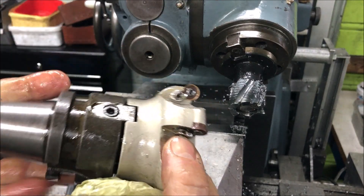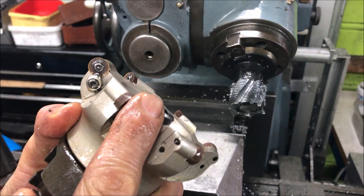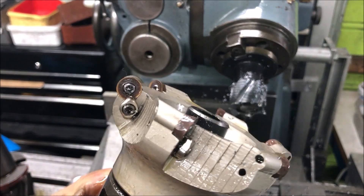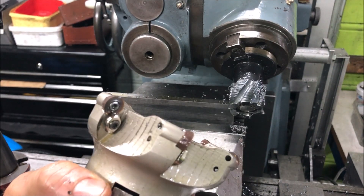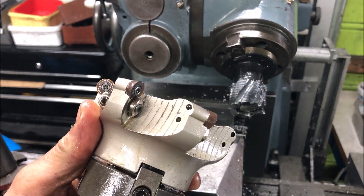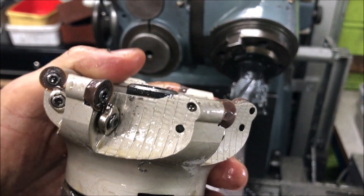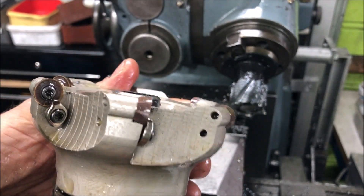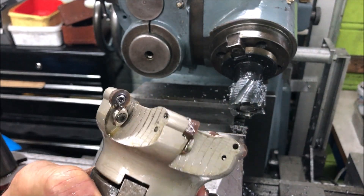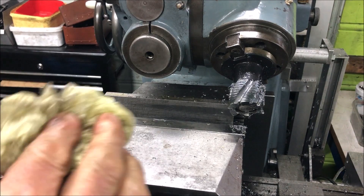I don't have any intermediate — this should have been a little bit smaller also, but it actually functions nicely. It can hog off material of course, but then it loads the machine really. It's a hefty machine hobby-wise, but it's not really a big hefty machine. So this kind of loads the mill quite heavily, so I used it a little bit cautiously. But this is nice to get at least some kind of surface finish.